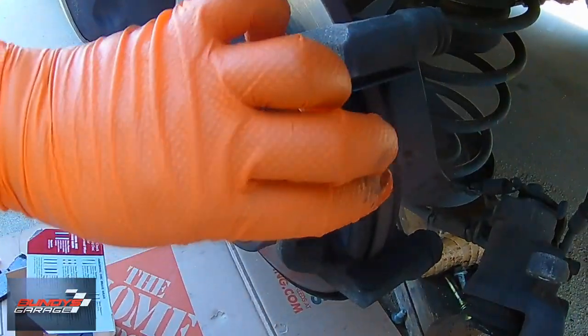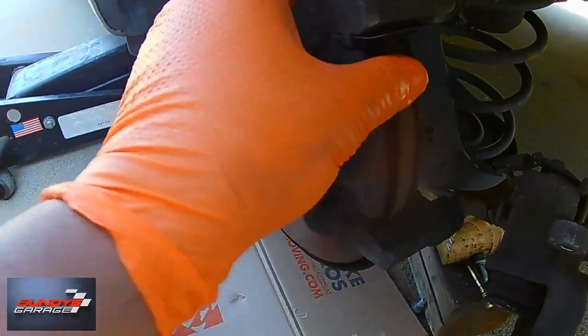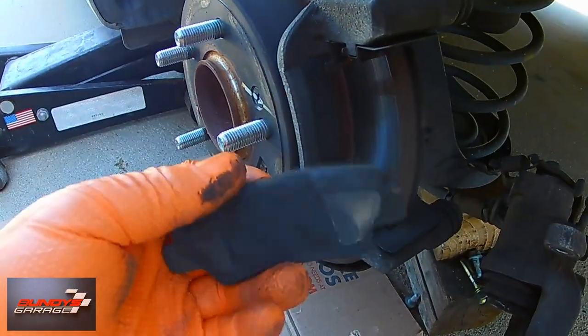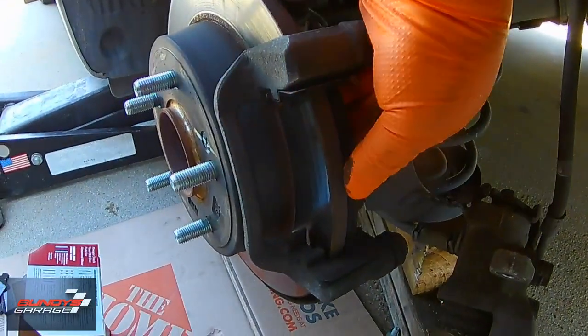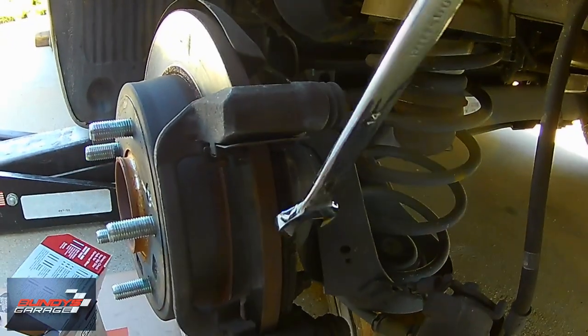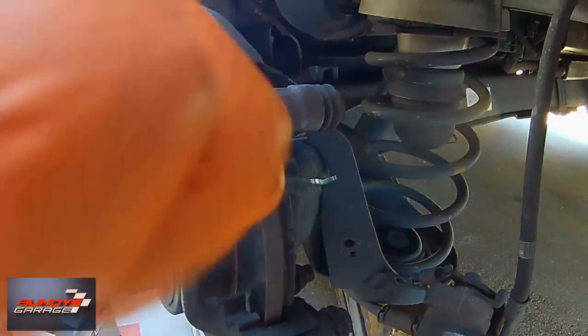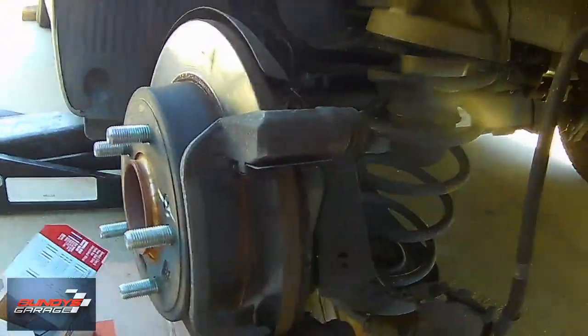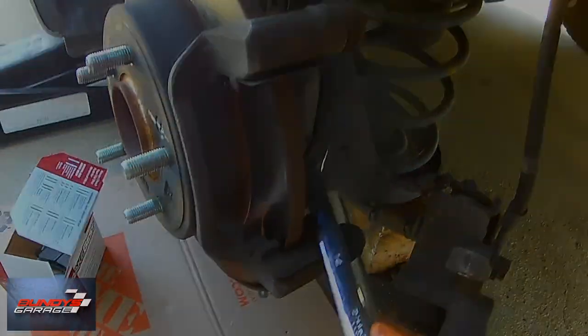Just removing the old brake pads. Typically you can do it by hand, but sometimes you need some help. So I just grabbed the 14mm wrench and pried it between the brake pad material and the rotor — got it loose that way and got it out.